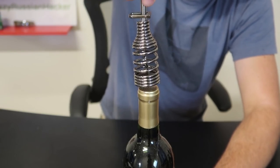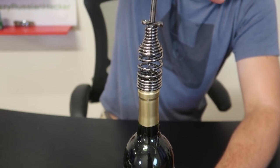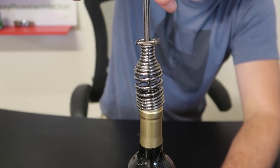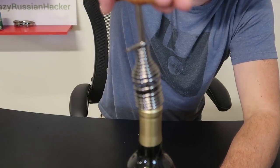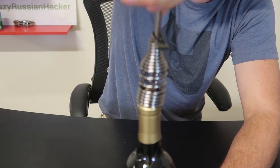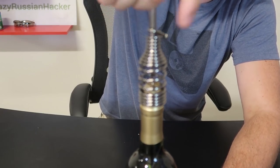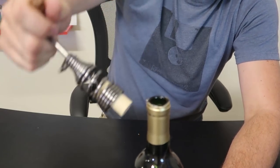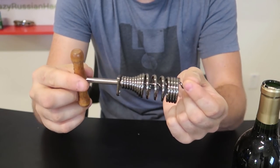Let me try to do this one more time because it was so easy and I want to show it to you close up as well. So you put it in and then screw it in. While I'm spinning, look at the spring — it's actually adjusting into the bottle. Boom! And the spring just pulls the cork out all of a sudden, and then you just pull it out. Amazing — definitely a very unique and cool wine bottle opener.